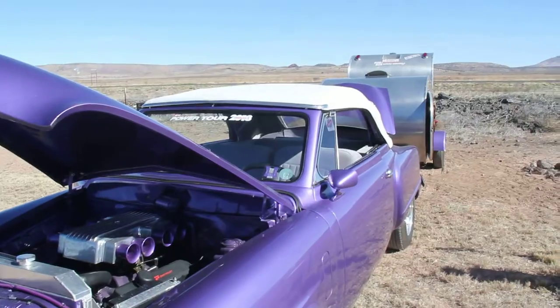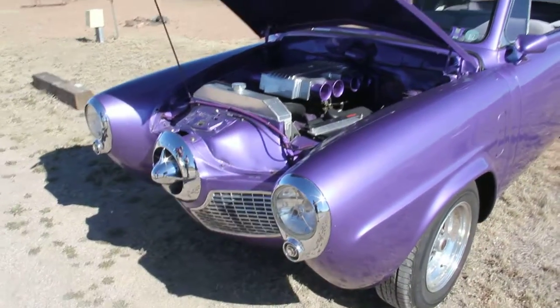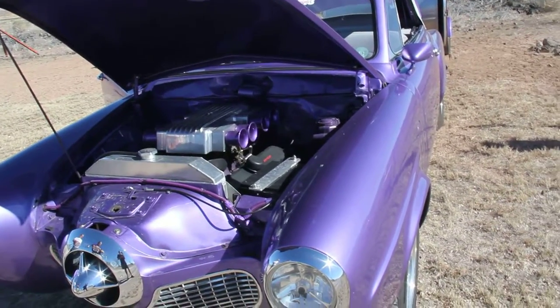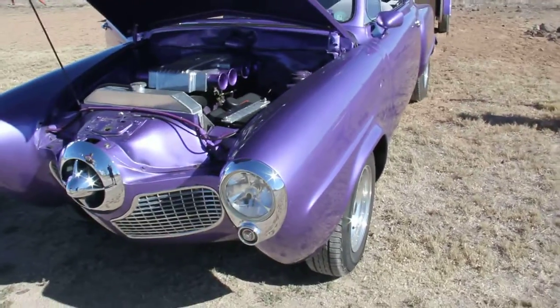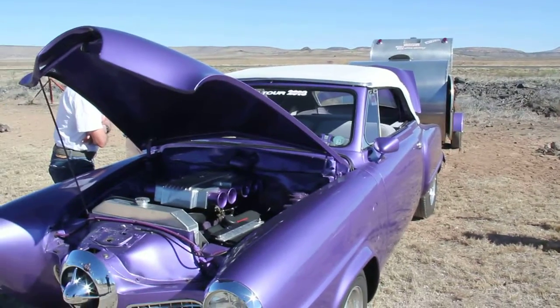Transmission's out of a '92. The shifter is off a Mustang because it's a quick shift. There's a '78 Lincoln rear end in there too — came out nice. You said it was completely rusted when you got it? Yeah, and six inches down the floor was gone too.